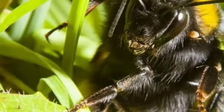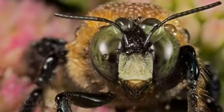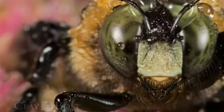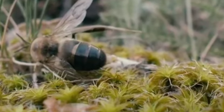The ejaculation is so powerful that it ruptures the endophilus, disconnecting the drone from the queen. The bulb of the endophilus is broken off inside the queen during mating. Drones mate only once and die shortly after. As many as 40 drones will attempt to mate with the queen.